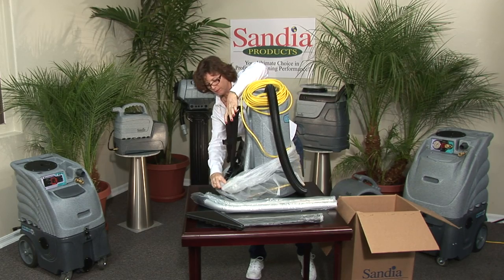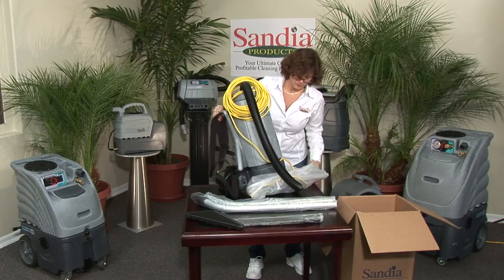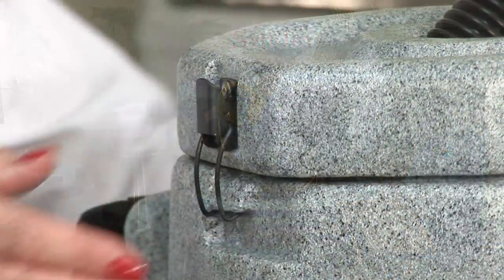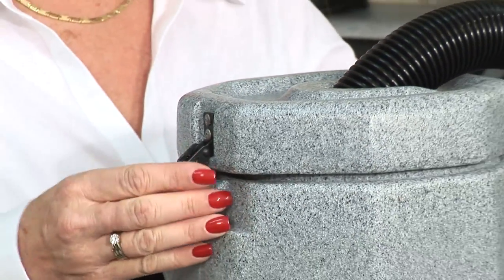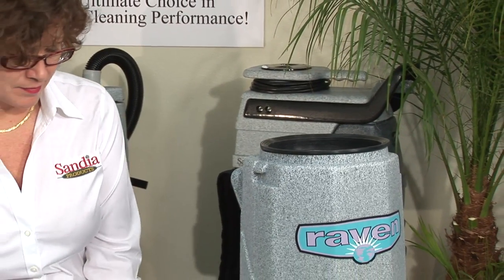Remove all plastic wrap from around your backpack and inspect thoroughly. Unclip the stainless steel latches, open the lid, and remove all the contents inside the unit, including paperwork and accessories.